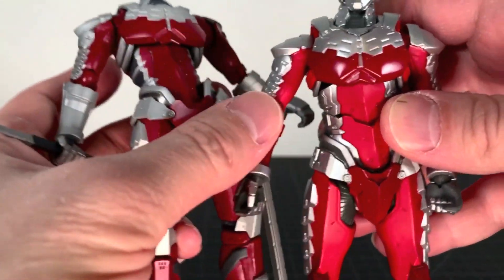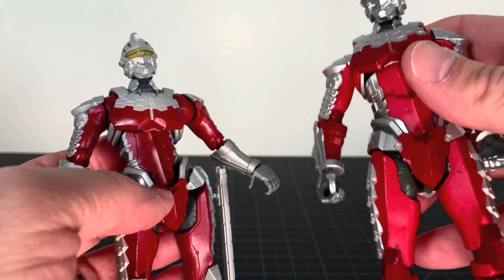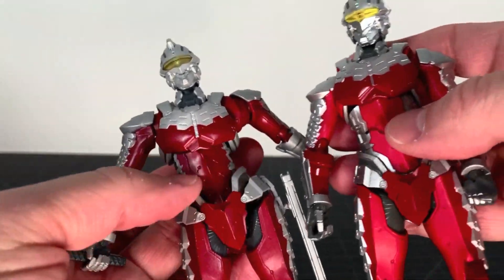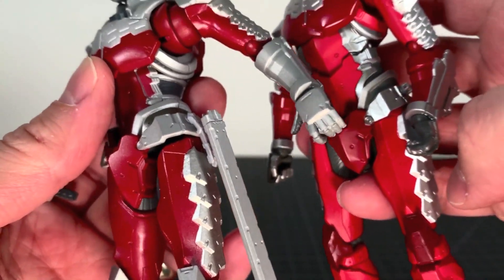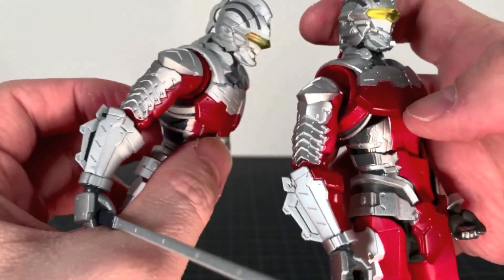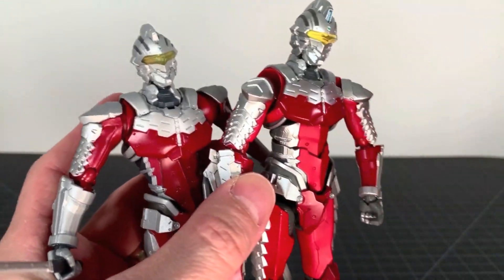It's interesting because the Netflix Ultraman compared to the manga Ultraman had a lot of differences, and I see less here. The chest is different, the side is different, so the entire chest assembly is different. The arms feel the same and the legs are pretty much the same with a couple of holdovers. The head is completely different. The neck might be the same — it looks the same to me. So yeah, a lot of differences but a lot of similarities as well.